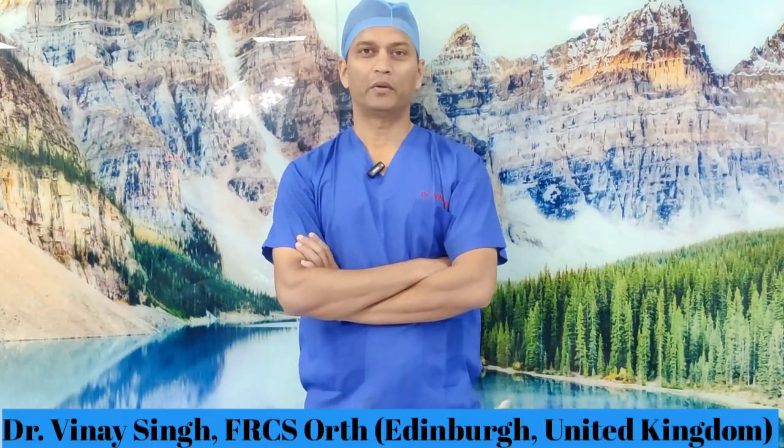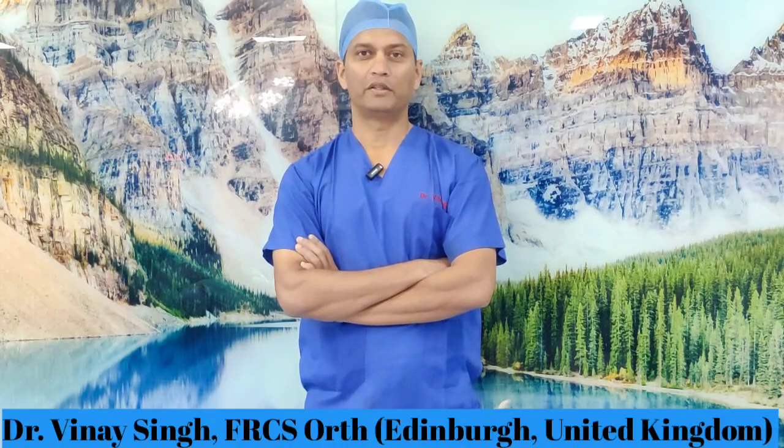Hello viewers, today I am going to take you through an operation in which I am going to inject a steroid in a gentleman's ankle. This procedure may be necessary for therapeutic as well as diagnostic importance, especially in patients who have got a lot of pain but have not yet reached the stage where ankle fusion is necessary. My goal today is to show you relevant anatomy and demonstrate how to do this procedure in a safe manner.